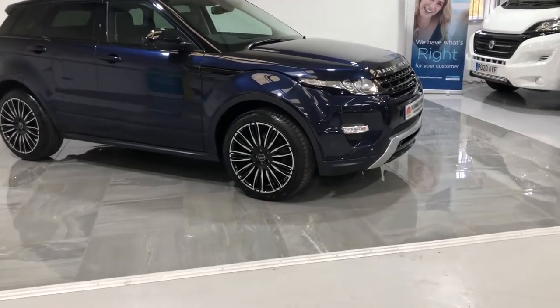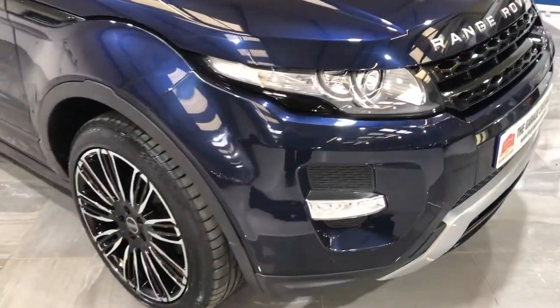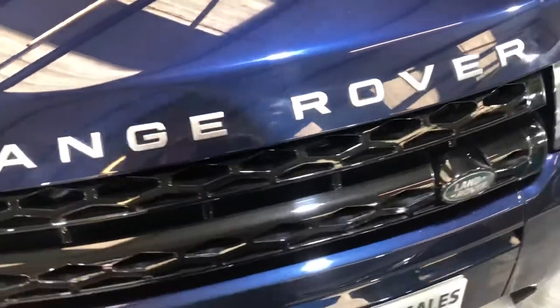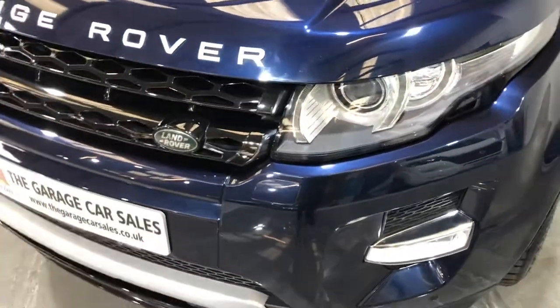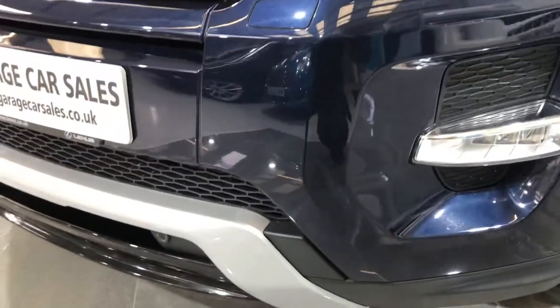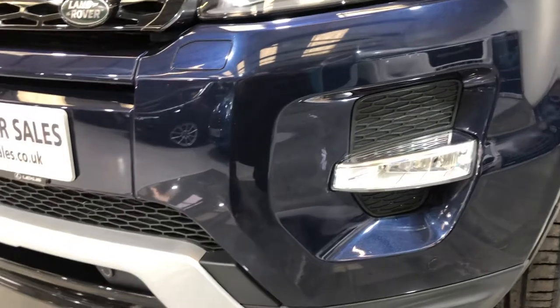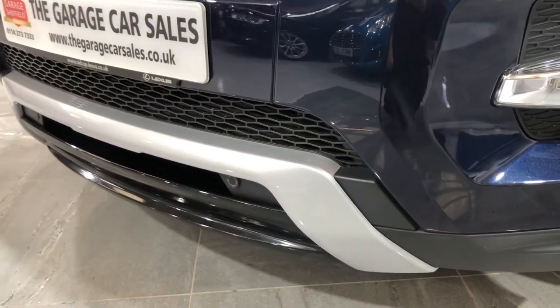Moving over to the front of the car — the front bumper and across the bonnet. There's no damage, no stone chips, and no scuffs on the bumper. Really nice paintwork. It's also fitted with parking sensors at the front.